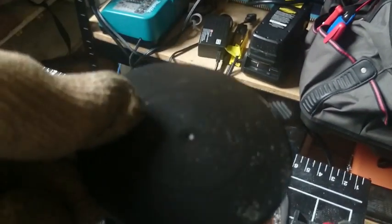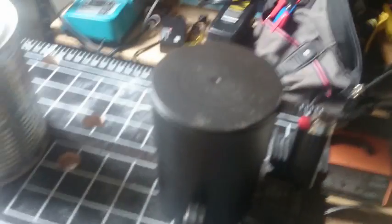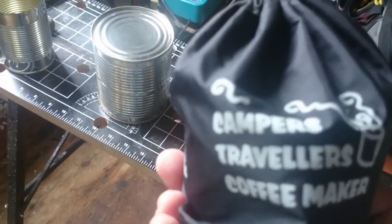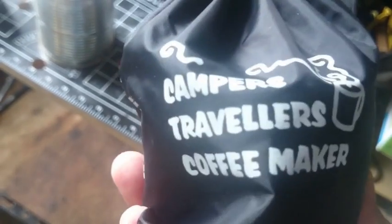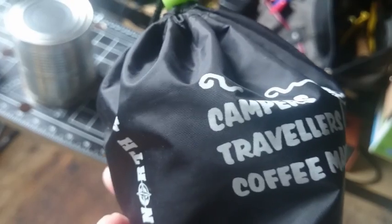Nice, steaming. Put the lid on like so. We'll see if we get a nice good cup of coffee. They fold up into a really nice compact package. They come in a little bag — it's called Campers Travelers Coffee Maker by North 49. I picked this up at the thrift store and got both of these for a buck. These are ideal for camping, a power outage, or when your coffee maker isn't working. Makes one really good cup of coffee.